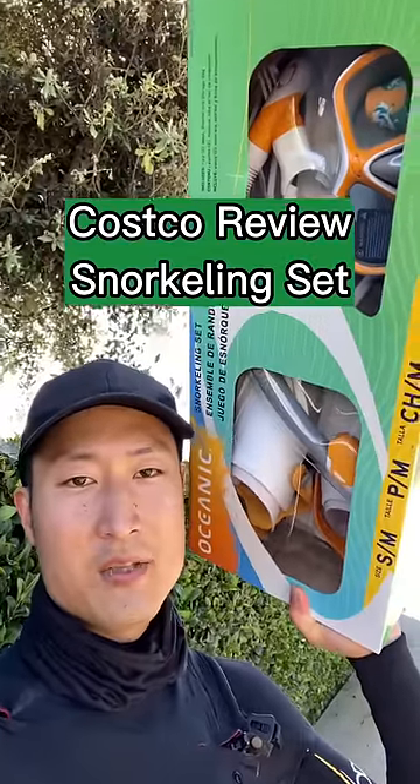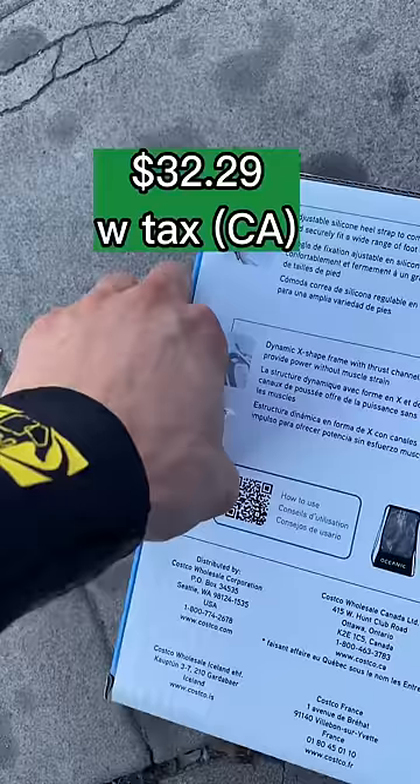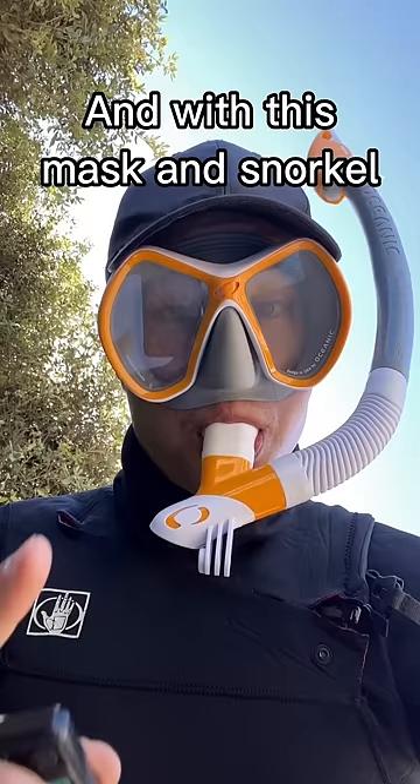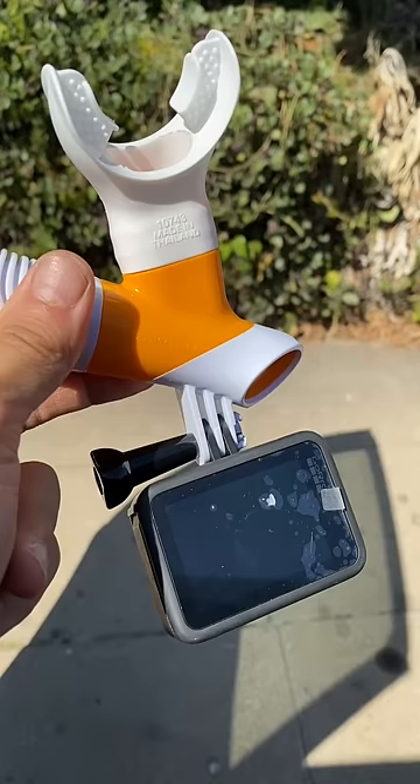We're gonna test out this snorkeling set I got from Costco. So this is what I got. Let's unbox it — it comes with these two fins. The snorkel also has a place where you can hook on a GoPro. I like it!